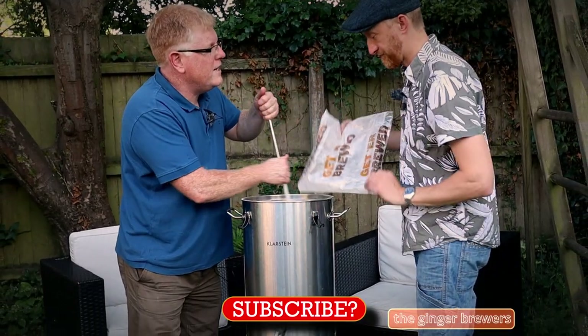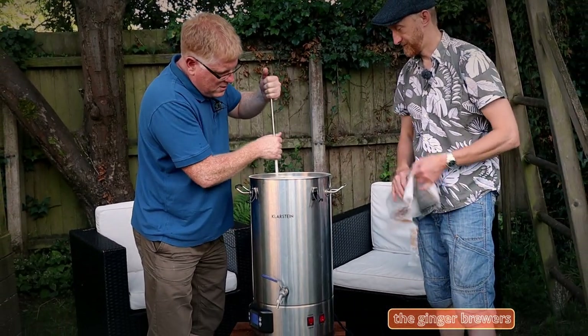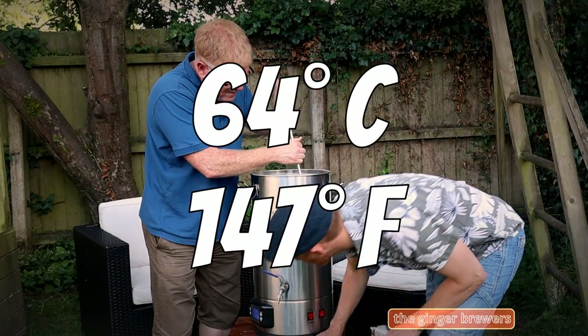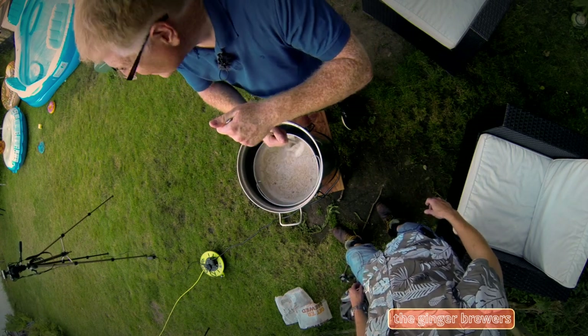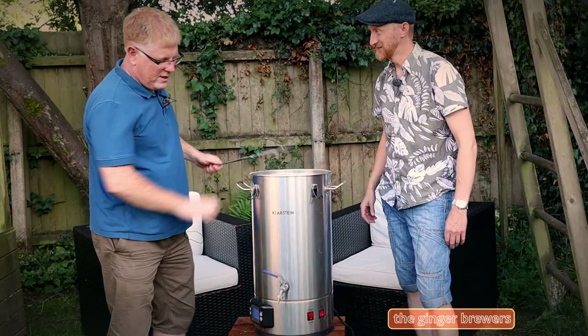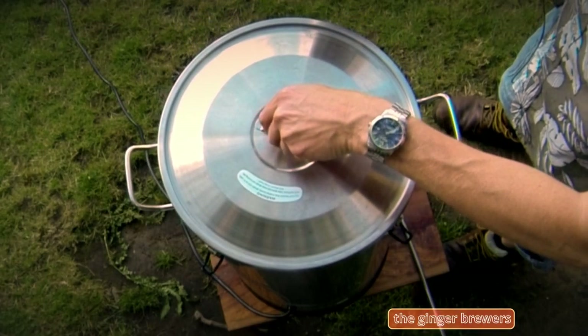I'm going to go for about 23 liters, a batch size of 40 pounds. So we are on now at 64 degrees. We're trying out GoPro today as well, and the swing lid on possibly. Lid on. Mashed in. I think that's as quick as we've ever mashed in, Phil.